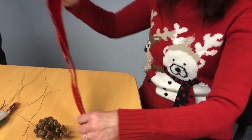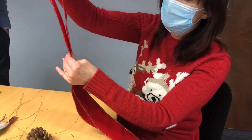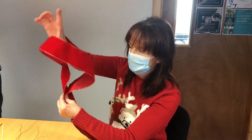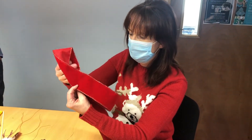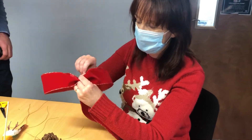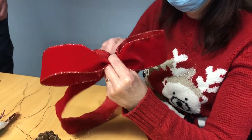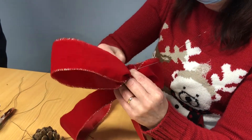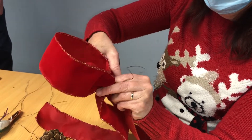For our bow, we have our bow here together. This is the centre of the bow and we're just going to go down a little bit and decide how big you want your bow to be. So if we walk it down, we're just going to scrunch it up like that and put our wire around it, tighten it, and around the next one.